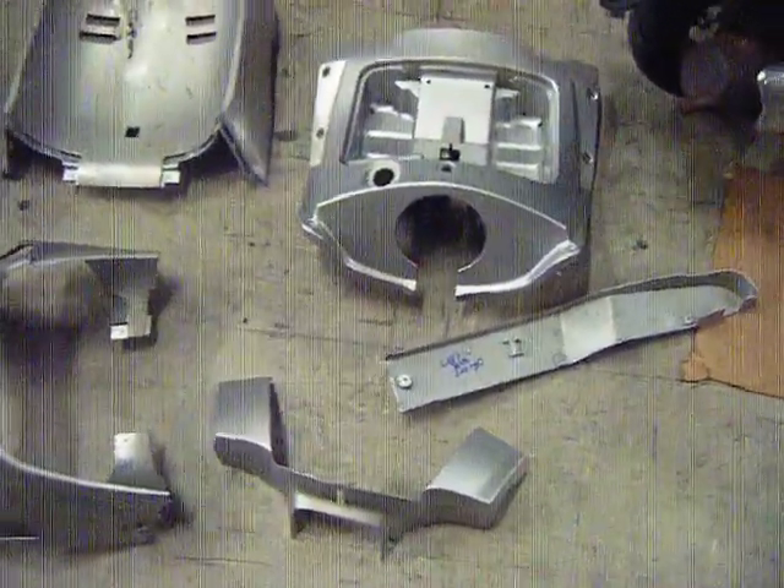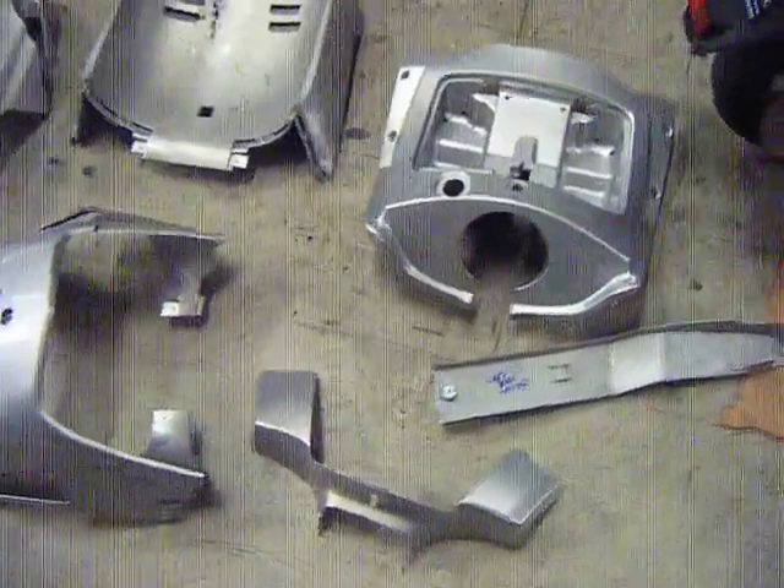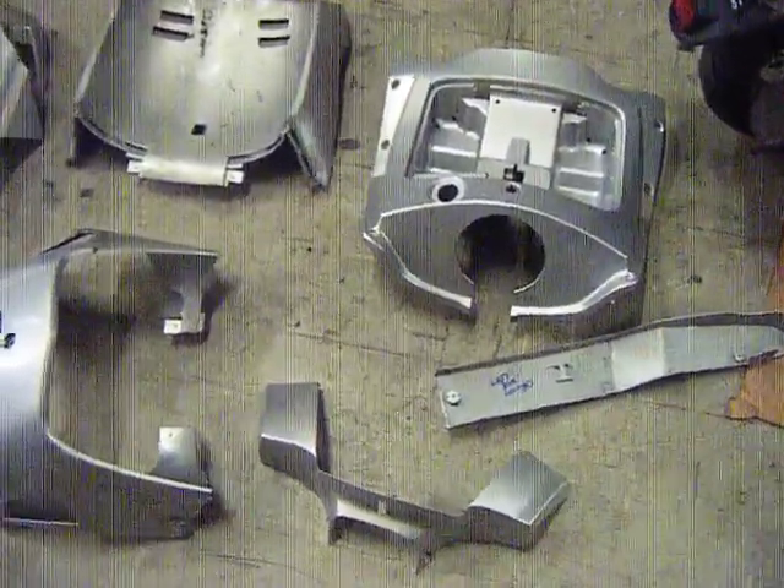Welcome to Scooter Servicing and Scooter Records Australia. We're previewing some bodywork panels from an accident repair on a late 2008 Bugger Ryan 200.